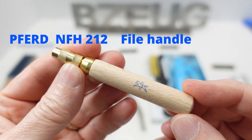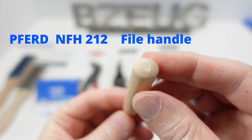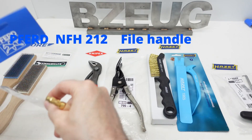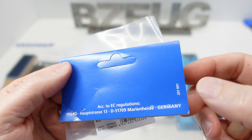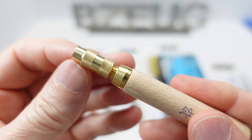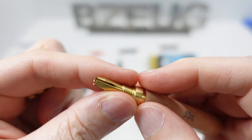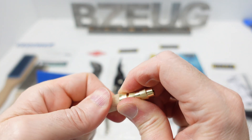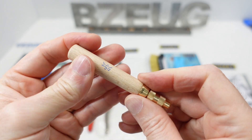I was not able to figure out if this Ferd was manufactured in Germany. There's nothing on the tool specifically that says it's made in Germany, and nothing on the packaging either. It's just a typical indication that the company is German. On Amazon DE I did find a couple of negative reviews about this — they said that the brass part separated from the wood part.